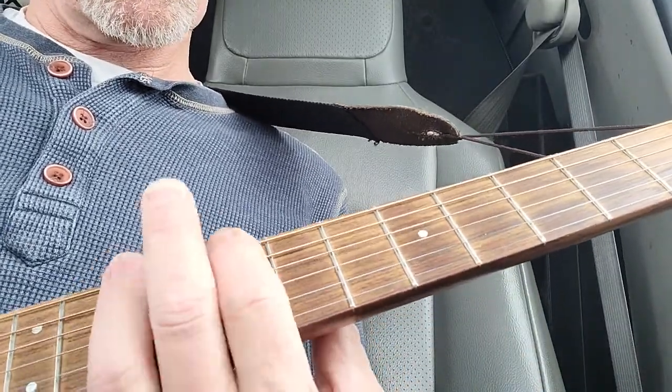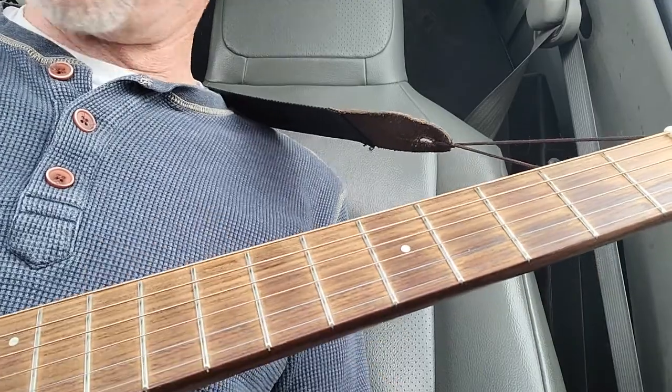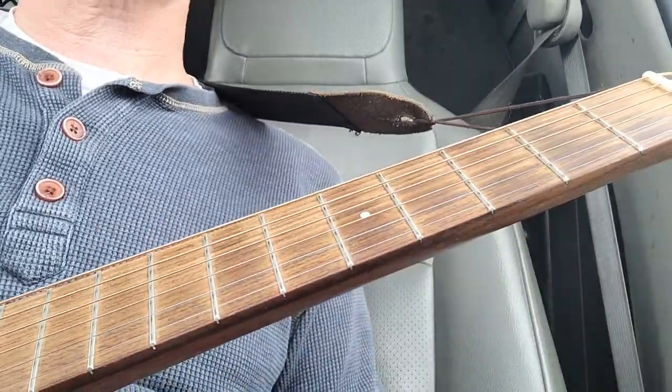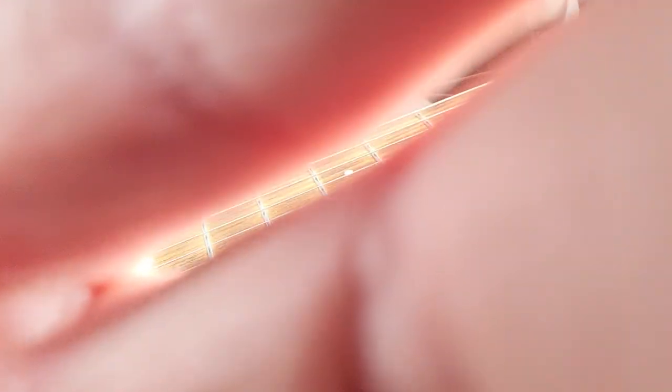And then it goes — which we've heard that in a hundred songs. I'll get you more as I work it out.